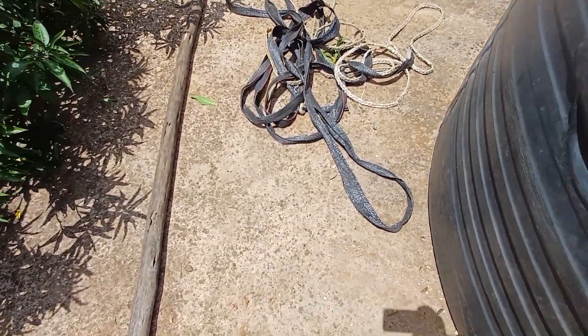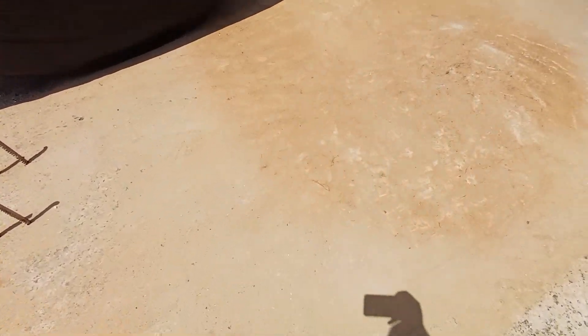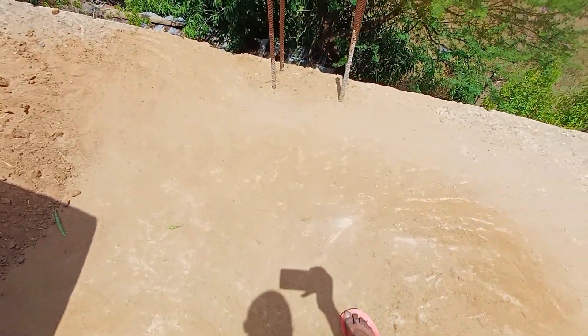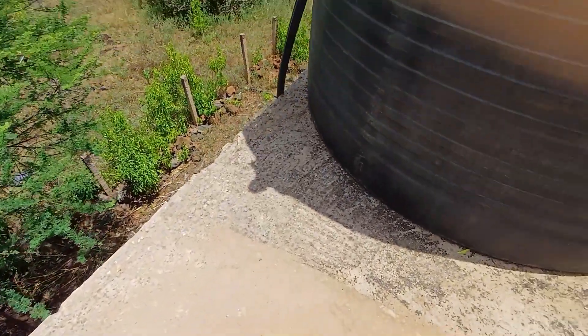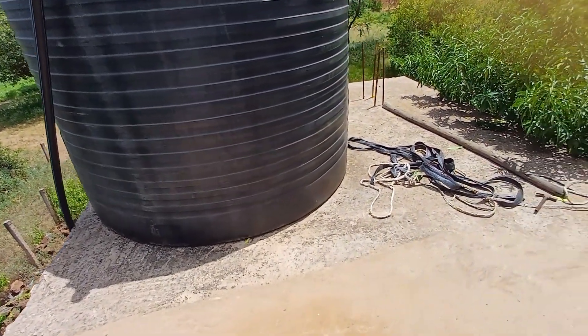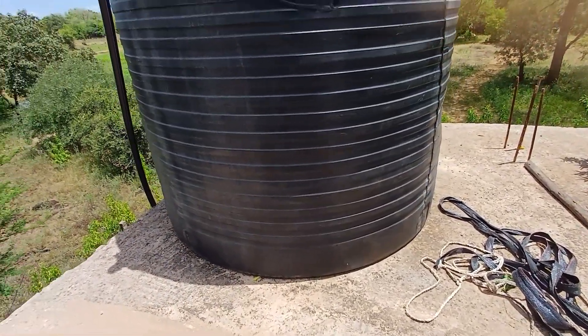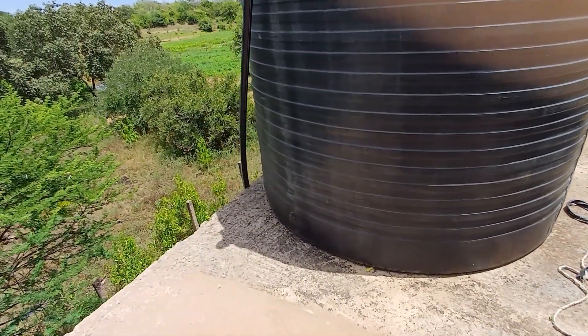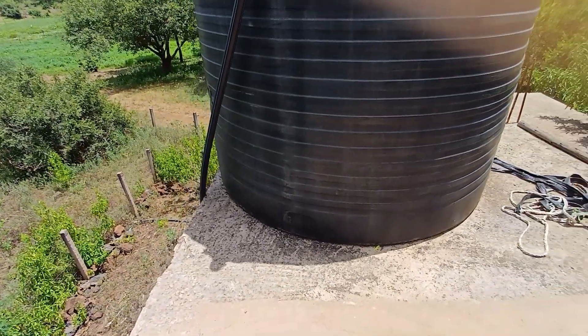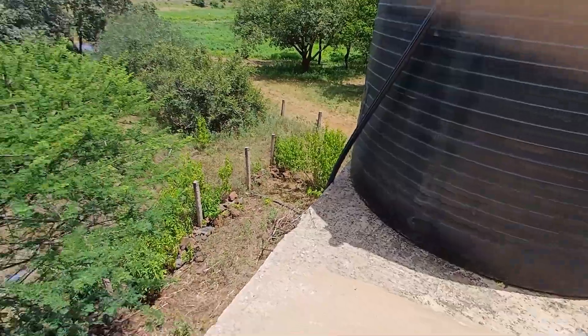Before placing your tank, you need to ensure there are no stones. All protruding stones need to be swept away and the surface needs to be very smooth. That was the mistake I made with that tank — as a result, the tank was punctured at the bottom. So I'll have to remove it, push it aside, check what happened, remove the protruding stone, and fill up with some sand.